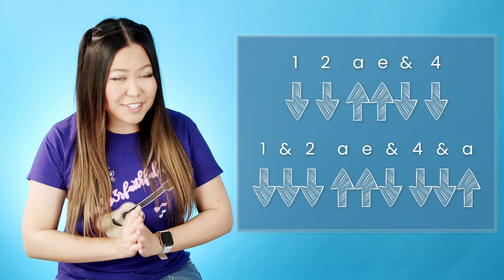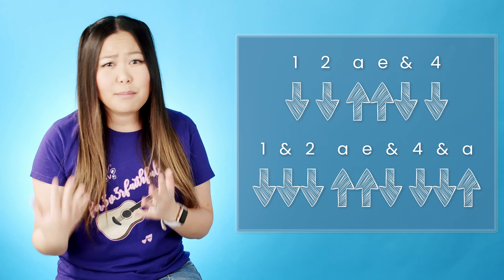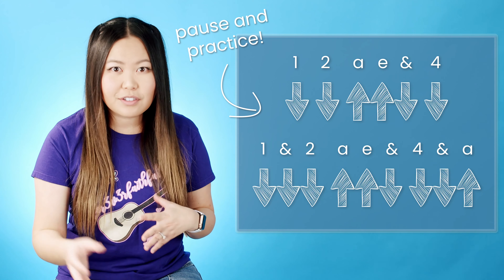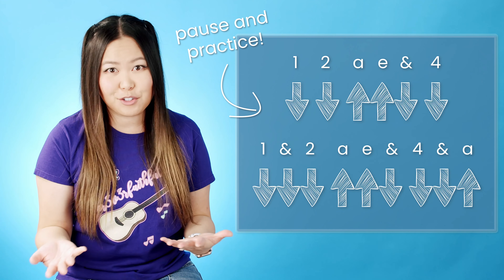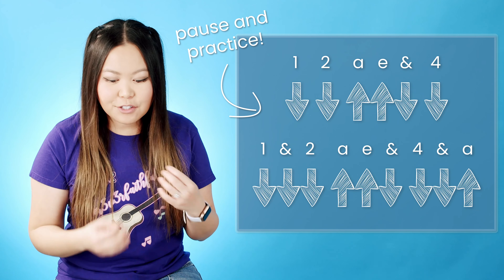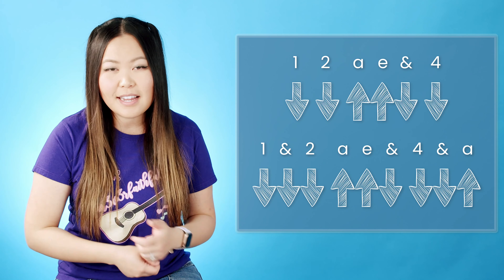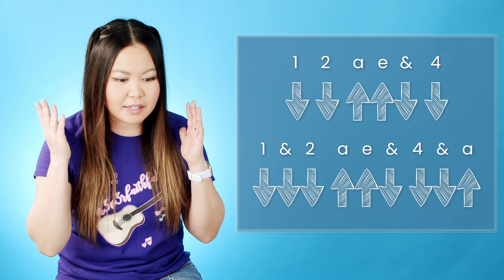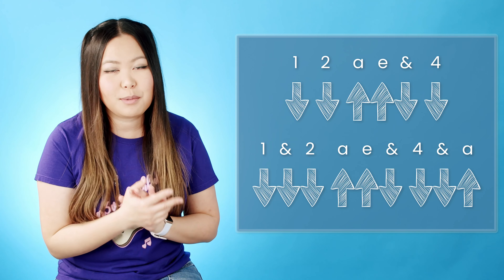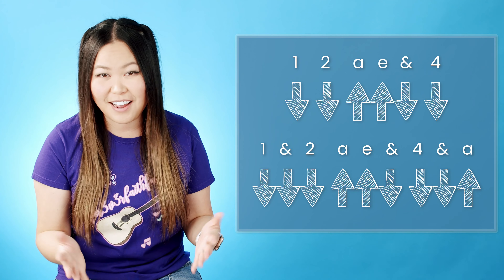Now I totally understand that if you are a beginner, this strumming pattern can seem very daunting. So just make sure to pause the video and take as much time as you need to really internalize that strumming rhythm. Make sure you also understand how to count that strumming rhythm. As you start to play through it more and more it'll become more like muscle memory in your strumming hand. I promise if you put in the practice time it will come more naturally soon enough.